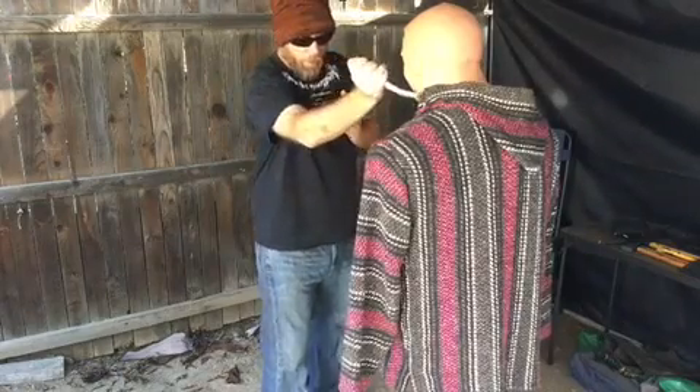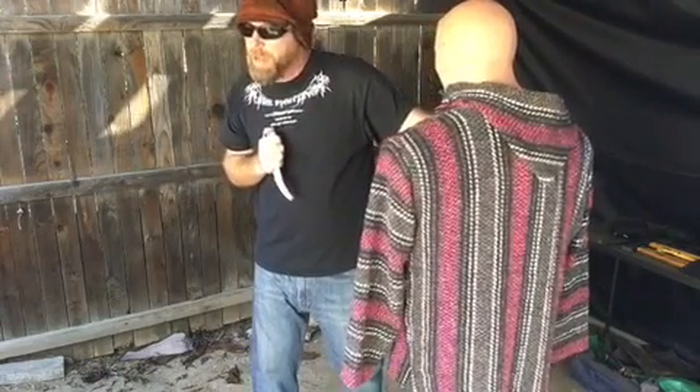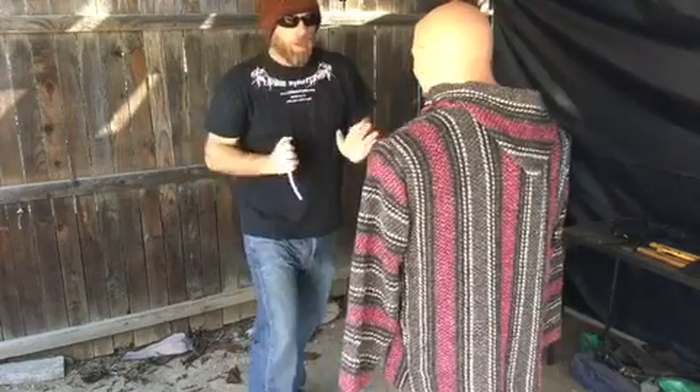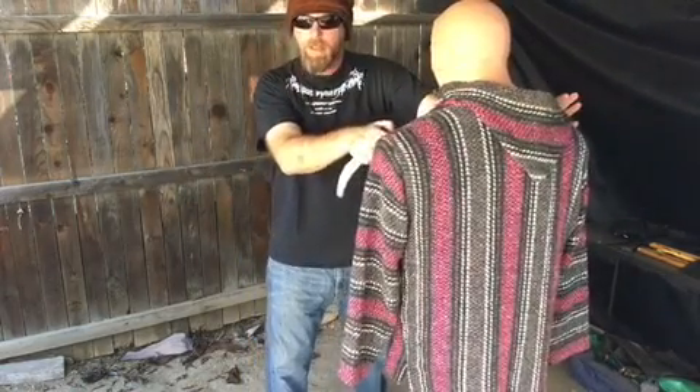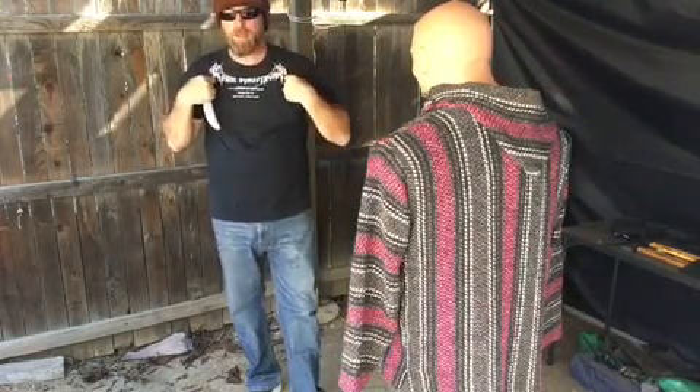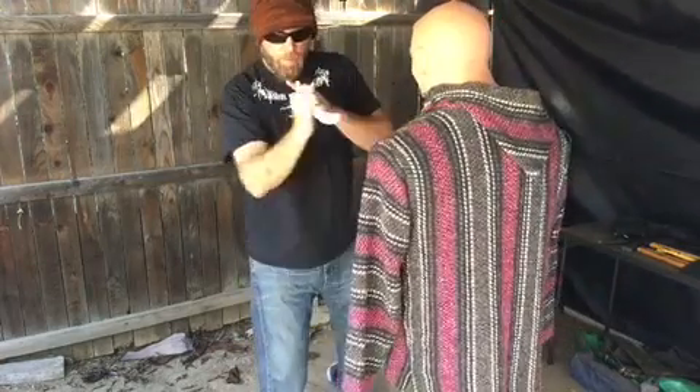We're going to follow this up with a pop to the opponent's right shoulder. This is to impede their counter, assuming they're right-handed. One, two. For a third shot, we're going to go into the opponent's left brachial artery. In these old-school Libre shirts, we put the Reapers up here as targets for the brachial arteries. Throat, shoulder, brachial.